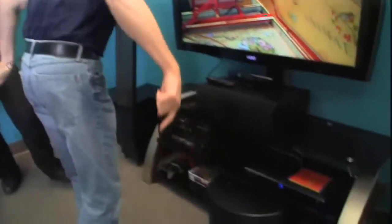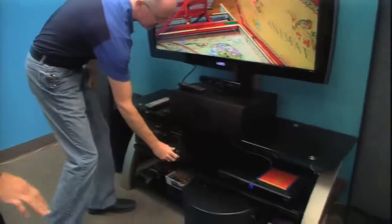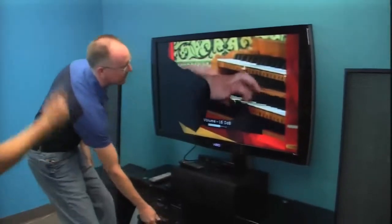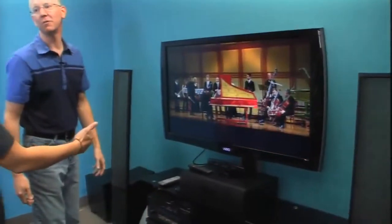You ready? Bye. Stand in the middle. A little classical for you.